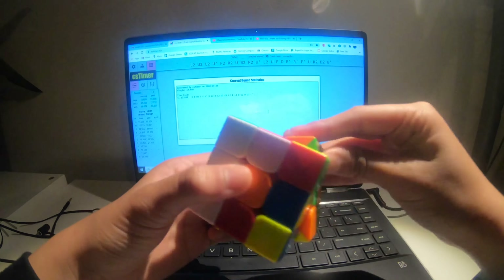Then I saw this blue-red pair to pair it up — rotate, insert. For blue-orange, I did something really weird; I don't really know how to do this case, but I did R U R', rotate, R' U R', and then inserted it to the back.